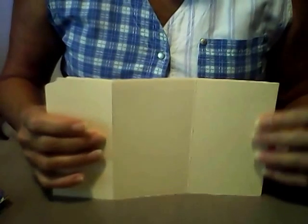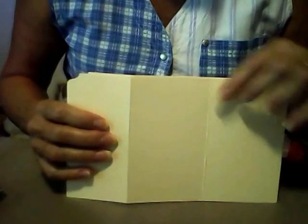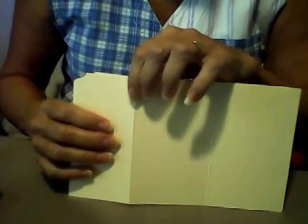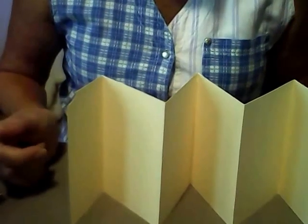So I took my manila folder and I scored from the middle. I kept it folded like this. From the middle I scored over three and one-fourth inches. I did that all the way across the whole folder, and then I just scored and folded it up. That's how I got my accordion book.